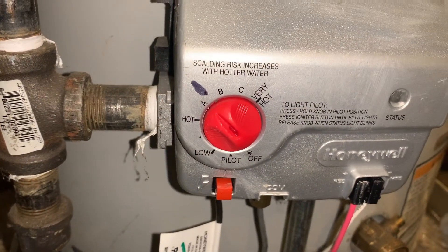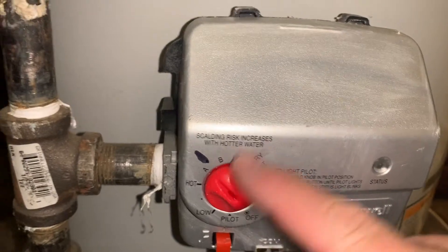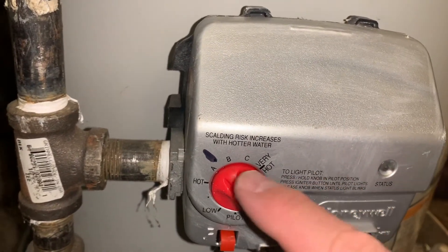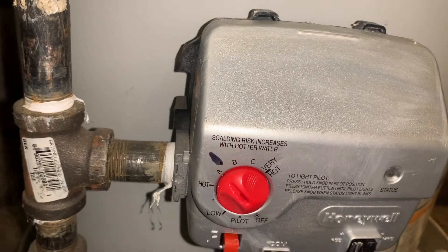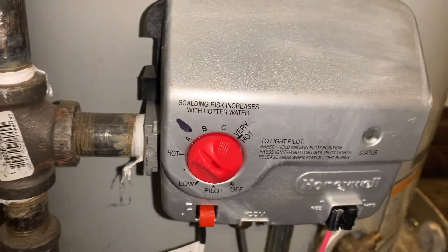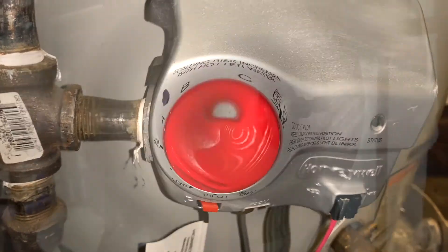The next thing you want to do is check your temperature on the water heater itself, and make sure you have it set to the right temperature. I basically put a little mark on there, as you can see, where I want the temperature to be. Typically, the temperature you want is 120 degrees — that's the ideal.